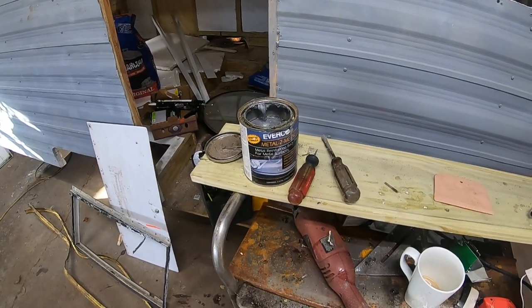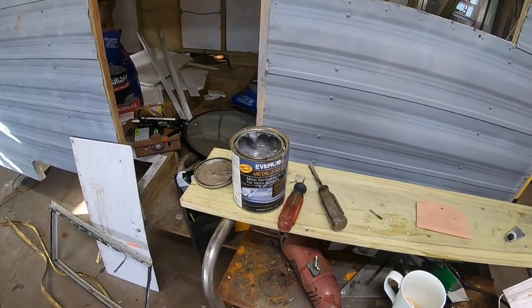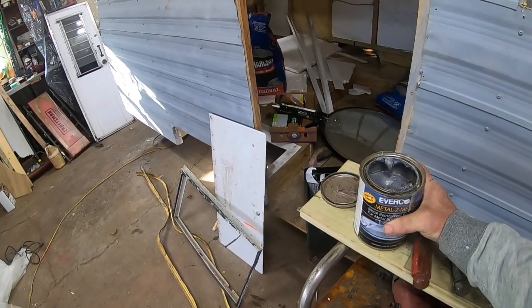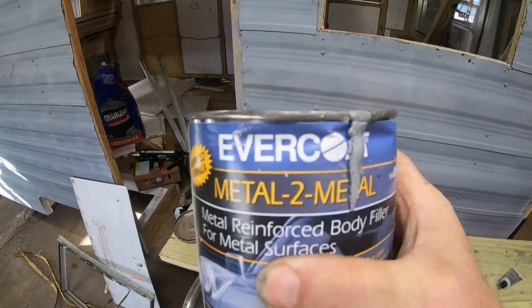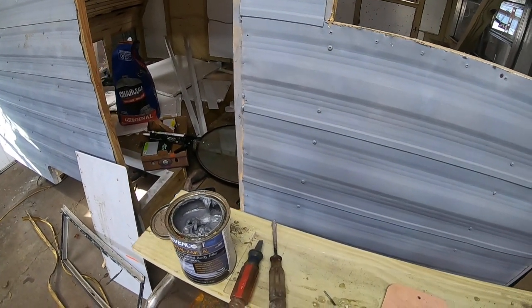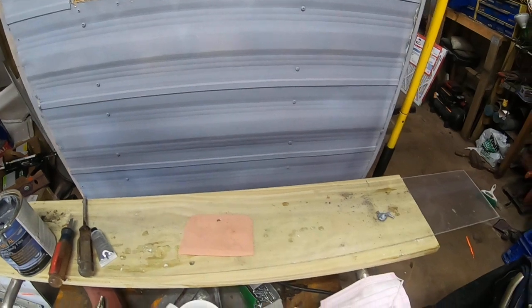A lot of people have been asking me how to repair little dents and pocks in your camper. A lot of people say just fill it with Bondo, but I'm not on board with that. I like to use this Evercoat metal-to-metal right here. You don't have to get this big of a can — this can cost me about 80 bucks — but I use a lot. It has to be mixed with the hardener.